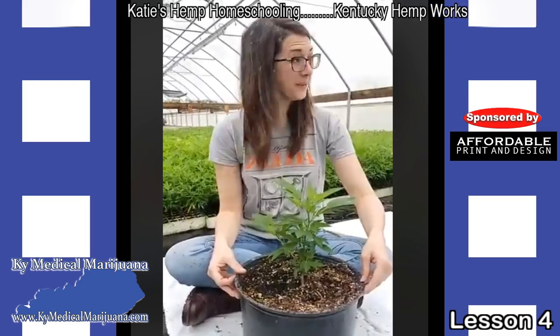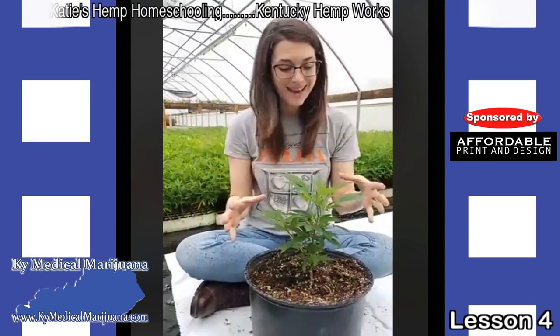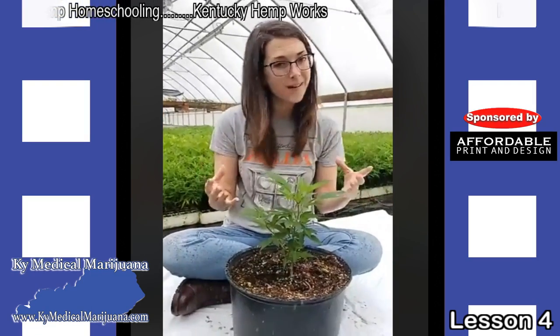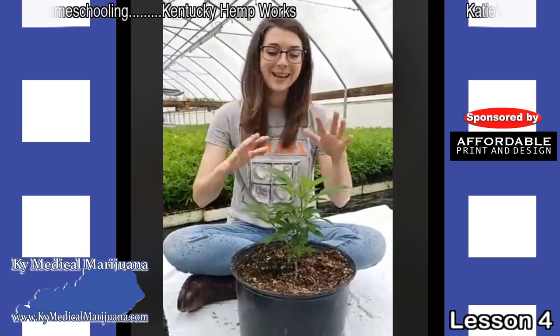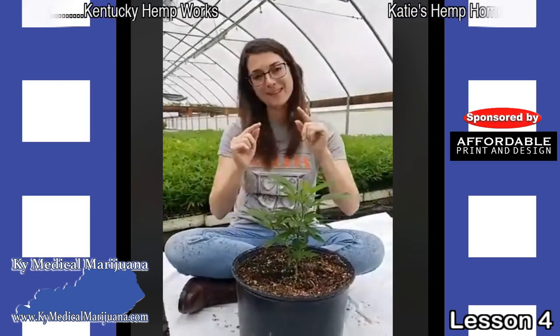You can make tea from the leaves, you can make a salad, and you can feed them to animals as fodder. So there are a lot of things you can do with the plants even if you're not growing them specifically for seed.